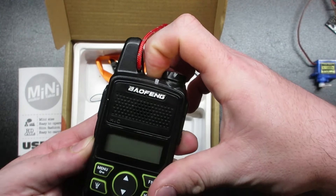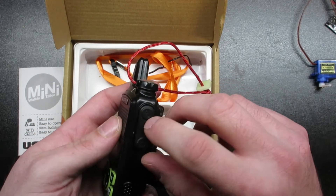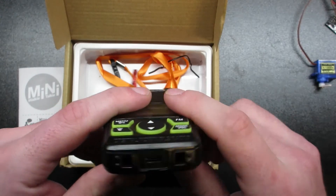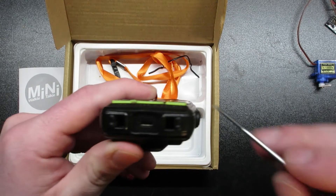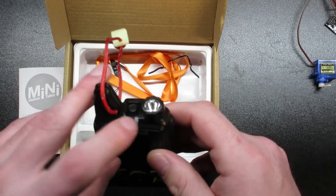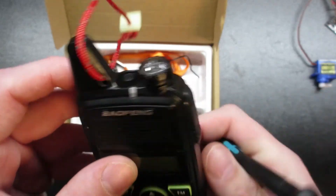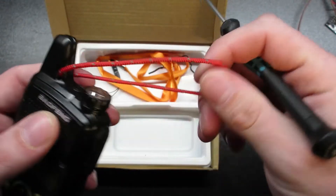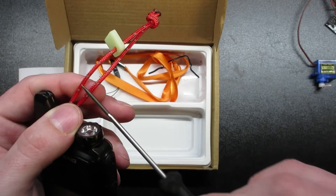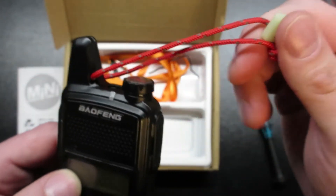This particular one I bought brand new on Mercari, which is kind of like an eBay-esque buying and selling website. On the interface, you've got PTT, an SOS button, and on the programming side there's a port for your headphones, mic, or actual data cable. On the bottom there appears to be some sort of drop-in charging opportunity, and this is also where your micro USB is for charging. When receiving or transmitting, the LED will illuminate color based on what you're doing.